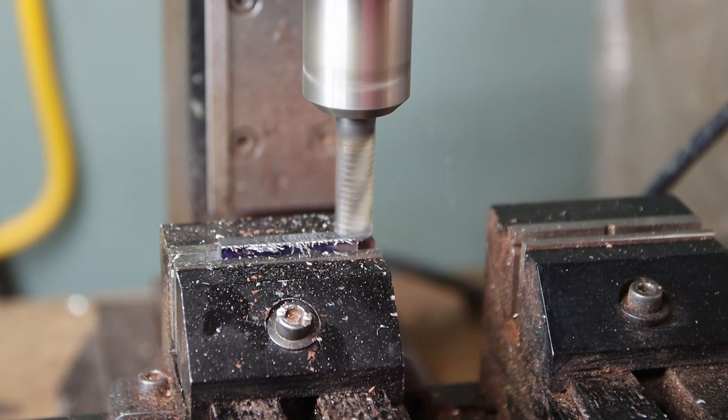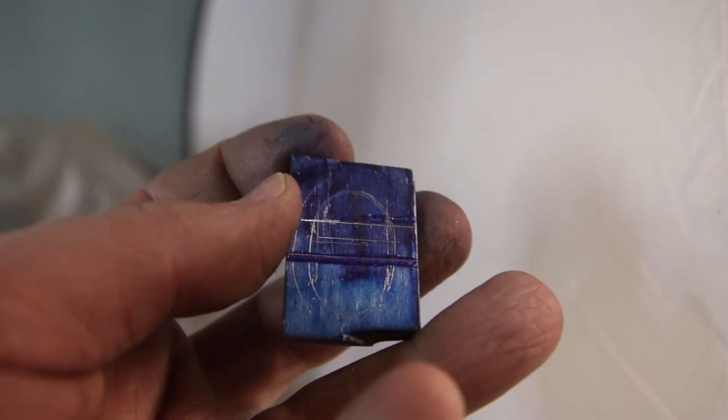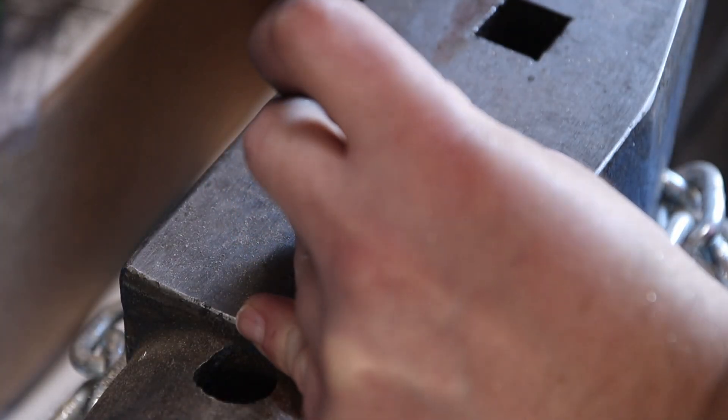For the sole I'm using some pre-ground 3/16-inch mild steel, and I'm going to go ahead and open the mouth up on the drill press.